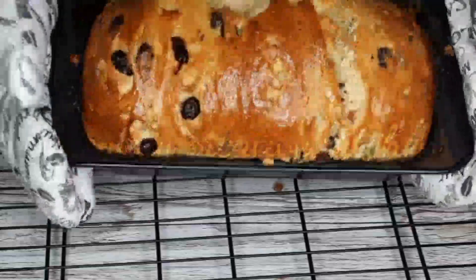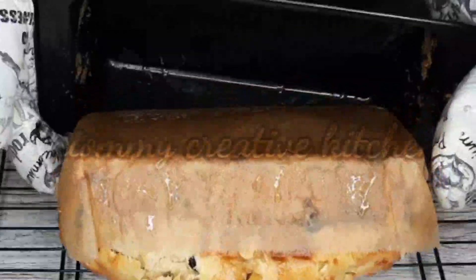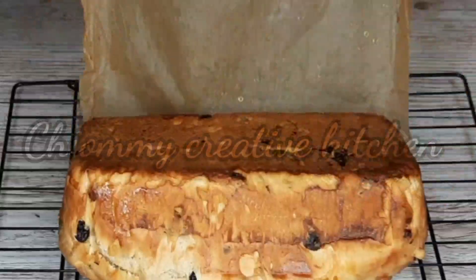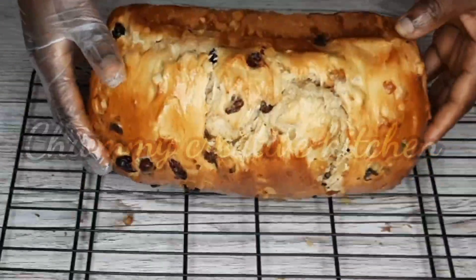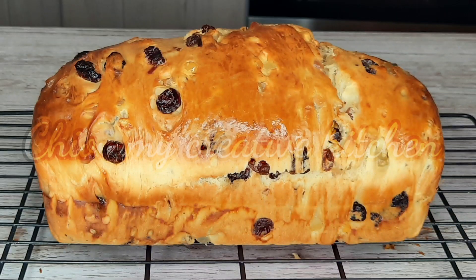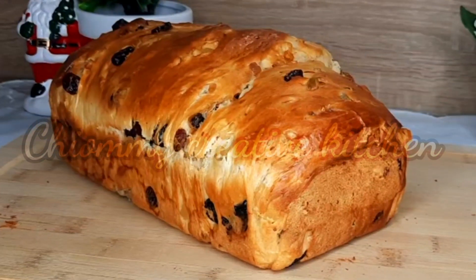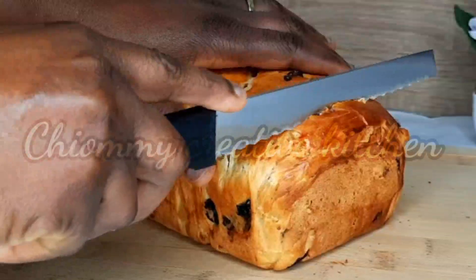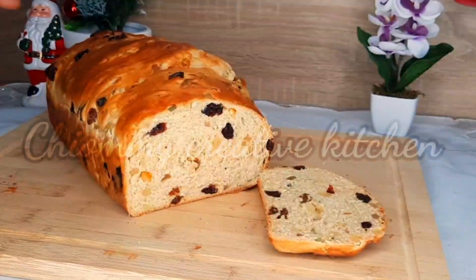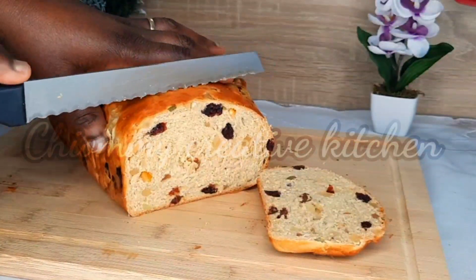I'm going to cover it with butter and leave it for about five minutes, then flip it over in order to release the bread from the loaf pan. Can you see that golden brown? My dear, try this recipe and you will enjoy your day with your family. This fruit bread is one of the best — I must tell you the aroma is heavenly.